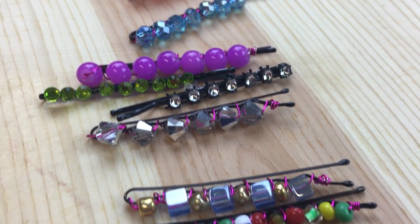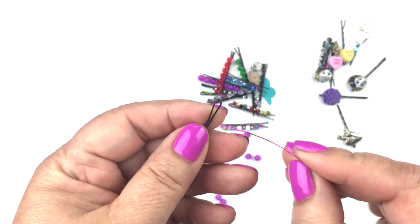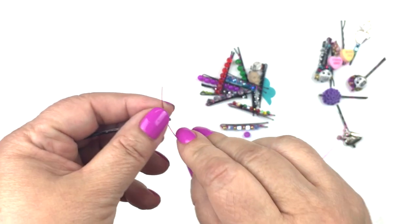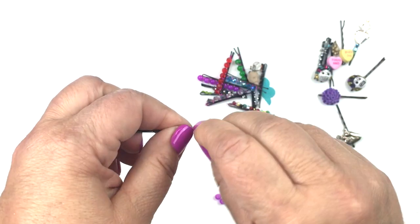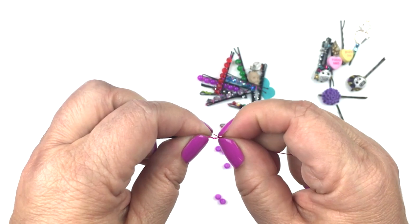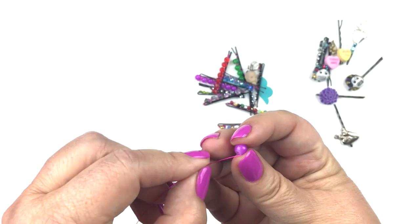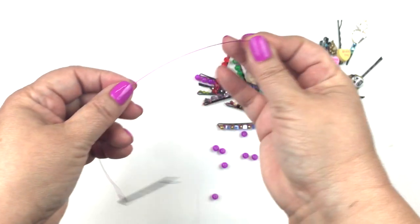Here is another idea, just using wire, small beads, and a bobby pin. Take a little bit of wire, wrap it around, make sure to fold down the end and twist it so that it won't cut you. Then take a bead and slide it right onto the wire.